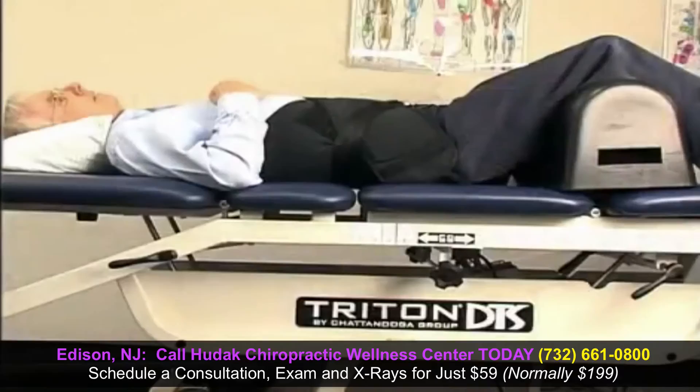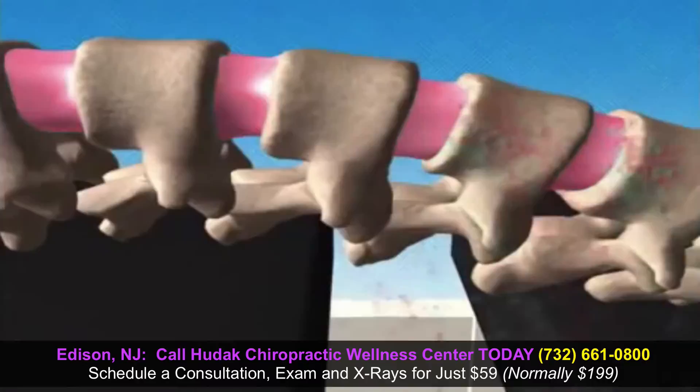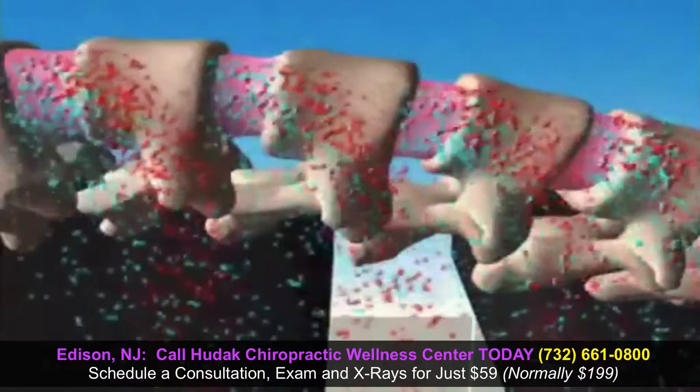While you're lying in a relaxed and comfortable position, the DTS system does the work, stretching and distracting the spinal column, creating a vacuum effect that decompresses the discs within the column. This vacuum can, in many cases, help retract or draw in the herniated disc that may be pinching a nerve.